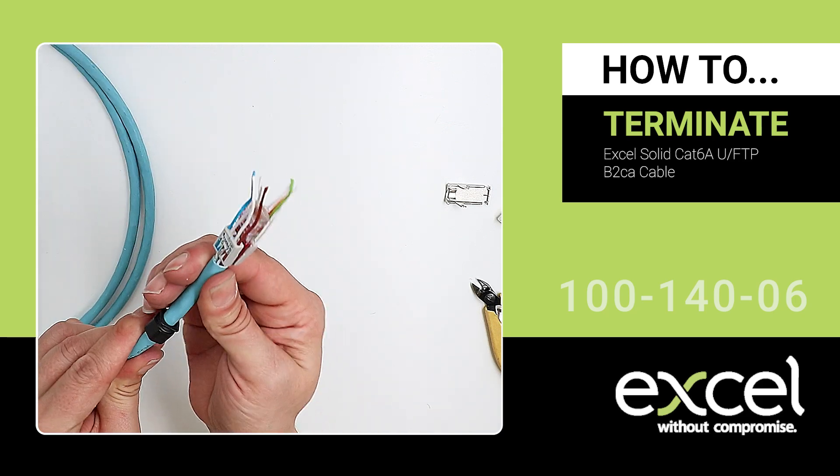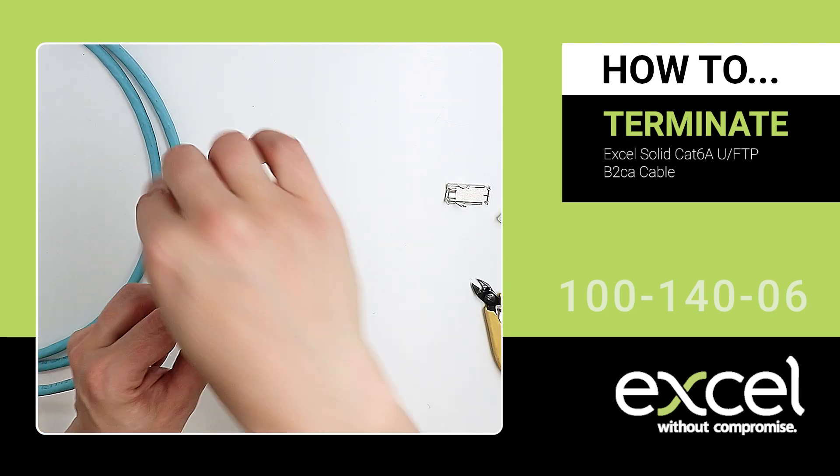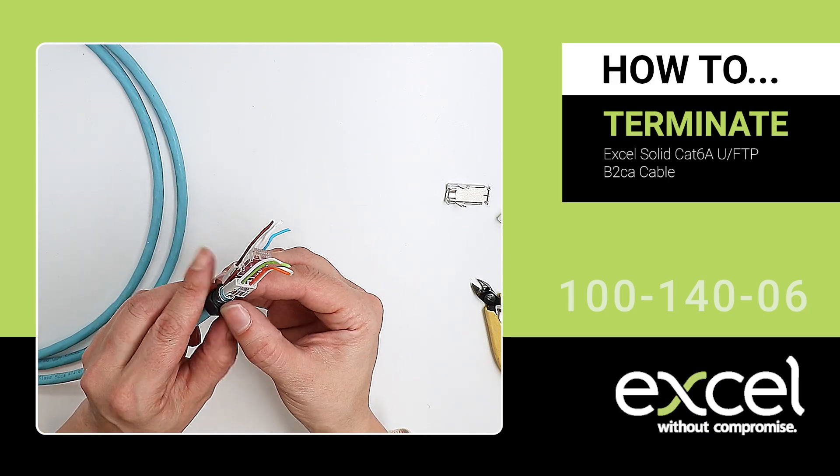Press the wire manager to terminate the wires. Wrap the drain wire around the cable at the base of the wire manager.